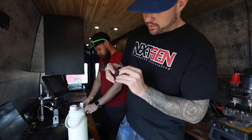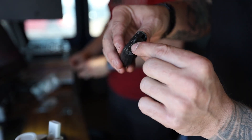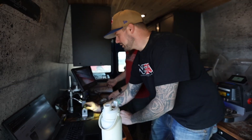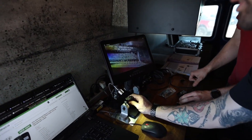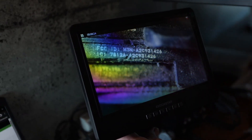A quick tip for you guys: on the bottom of this key, when you remove the emergency key, there's some tiny lettering right here, and that's going to give you the FCC ID. If you look real close there, try and focus it in.